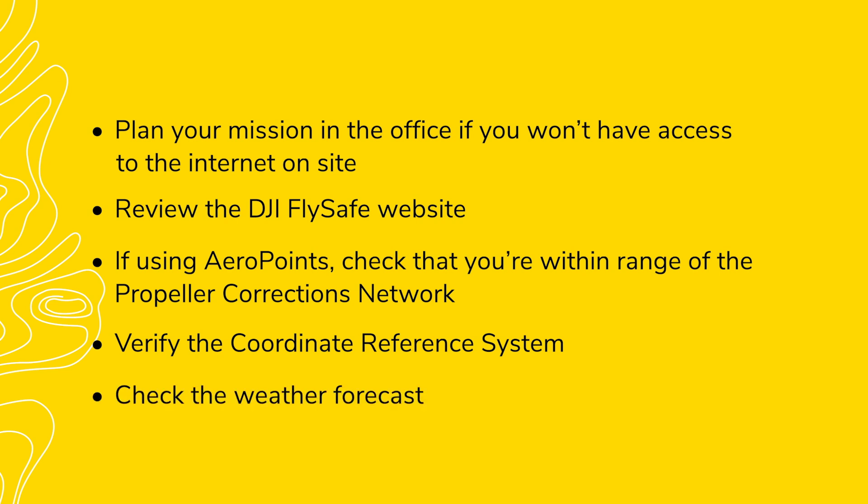Check the weather forecast for high winds, extreme temperatures, or low clouds, as these can have a major impact on flight performance. Now that we've done the preliminary preparation in the office, let's review the first things that you should complete after arriving on site.